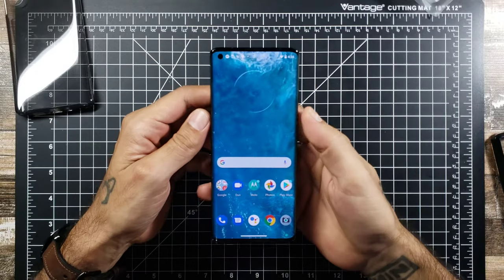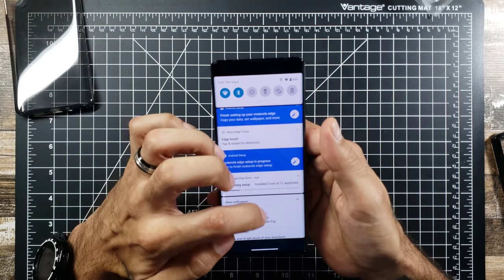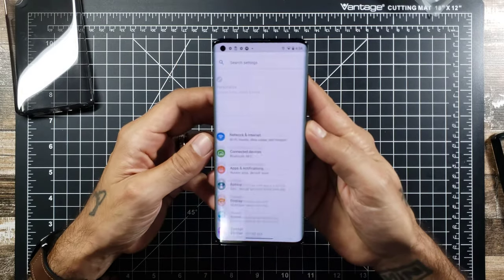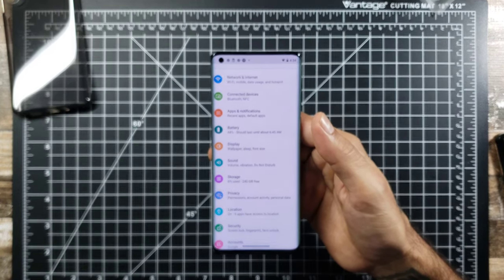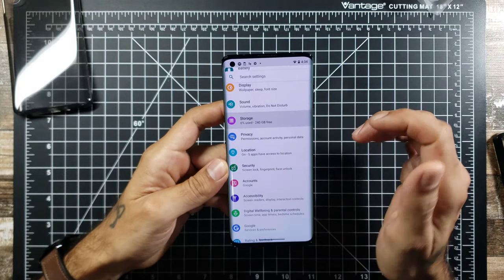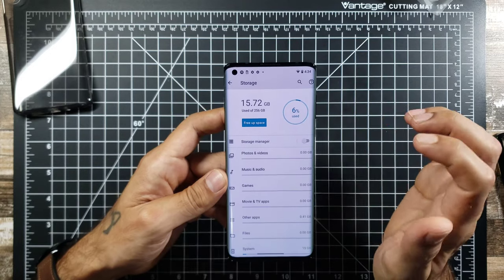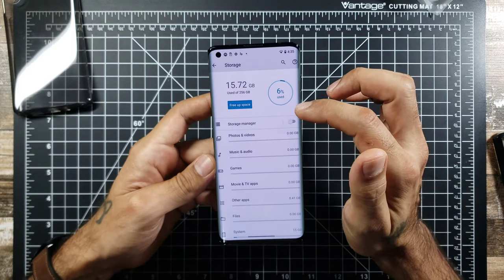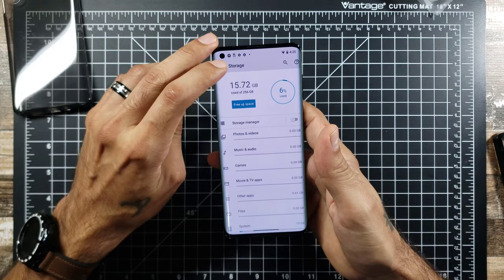Everything is all set up now and going through its settings. Going into storage: 15.72 gigabytes is being used out of 256GB, so only 6% of storage is being used — really good. You also have micro SD card expansion available, so you get a lot of storage for your money on this device.